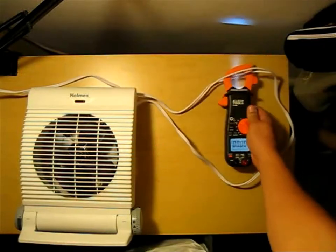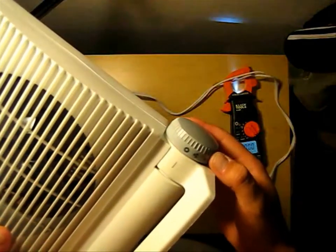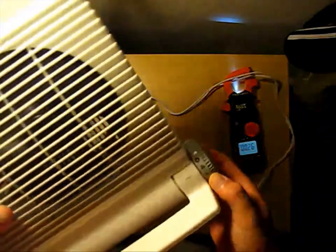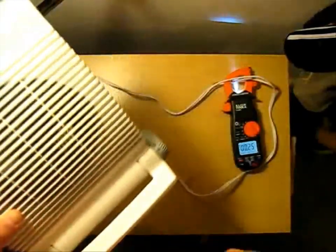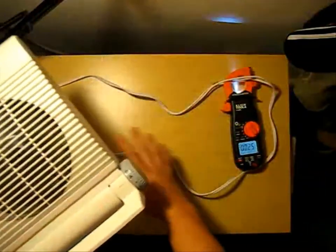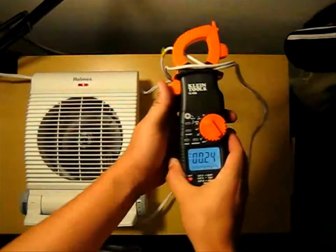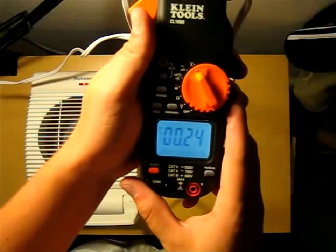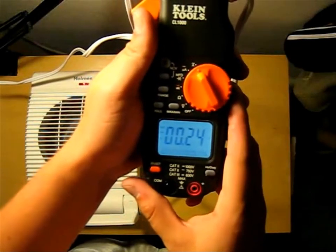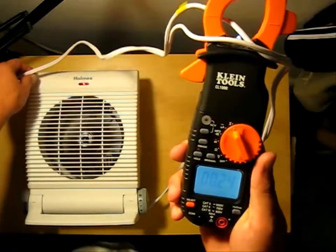Then we're going to switch it to fan mode, so now you have just the fan blade spinning — no heating element, just the fan blade. And as you can see, we're reading 0.24 amps.